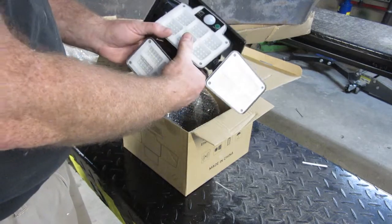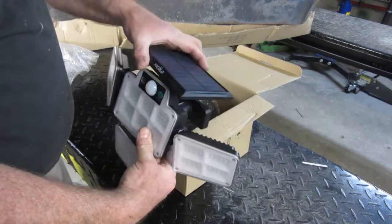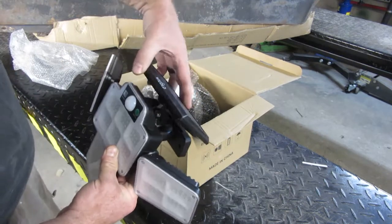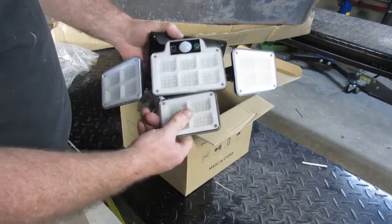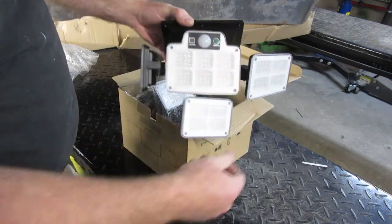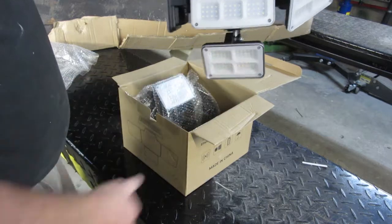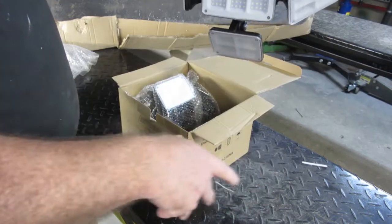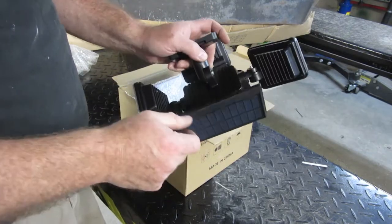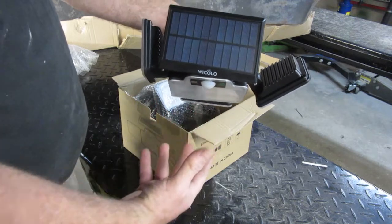The cool thing about them — they're these Wakolo lights — is that they move. You can go this way and that way, though there's not a whole lot of movement and no side-to-side. But the lights do move enough so I'll be able to have one facing towards my garage door, one facing towards my mom's door, and one or two facing way out.